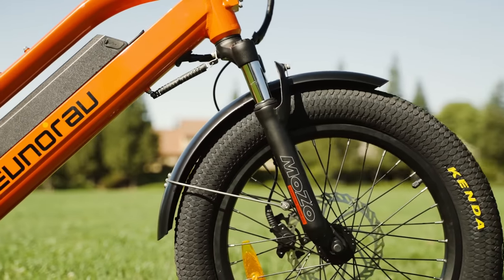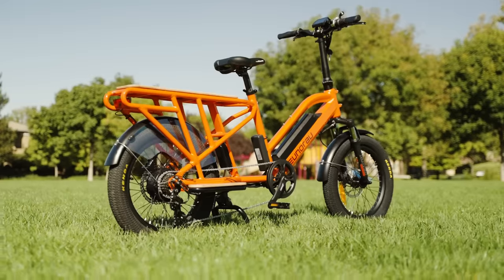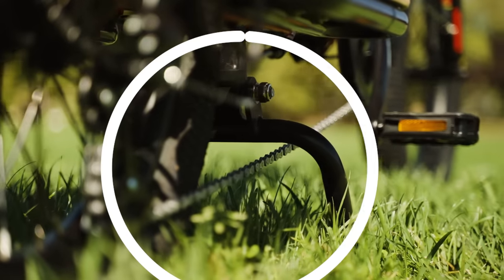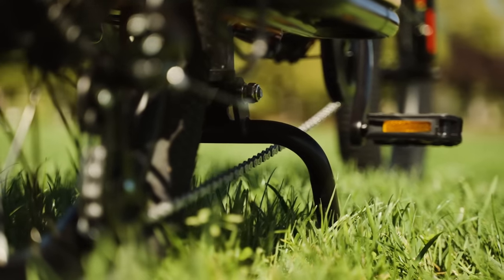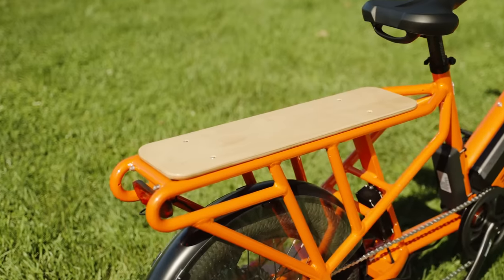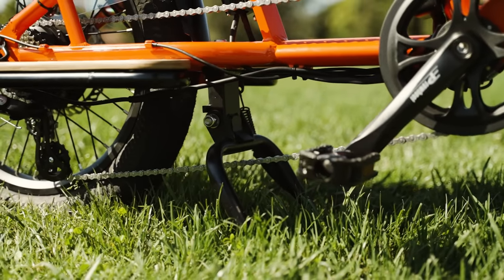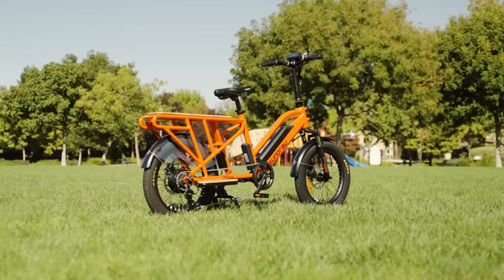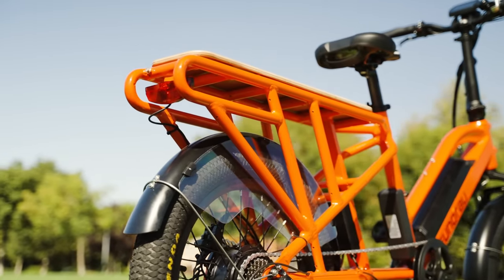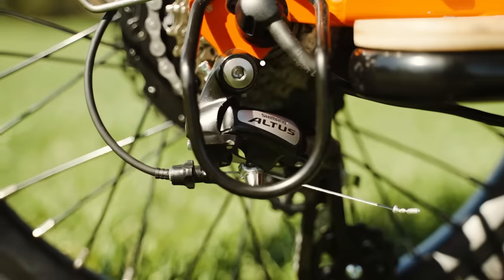Even though the shocks are not very impressive in their own right, they do add a lot to the overall ride comfort, and you can bet we'd definitely rather have these than a rigid front fork. As always, I enjoy the double-sided kickstand — for a cargo bike this is exactly what you want. It keeps whatever is in the basket and rear rack nice and secure when deployed. The last thing you want is to pull up to a delivery and have the bike tip over with all your goods spilling onto the street.